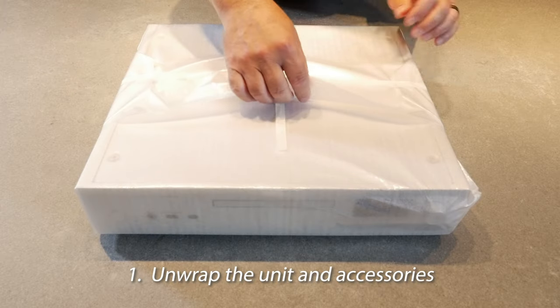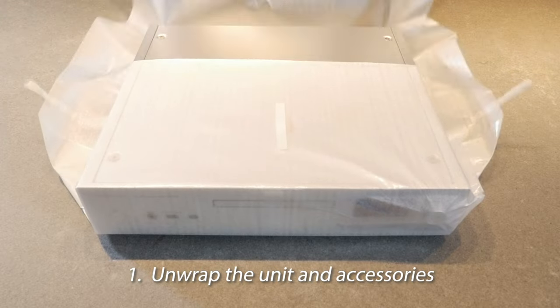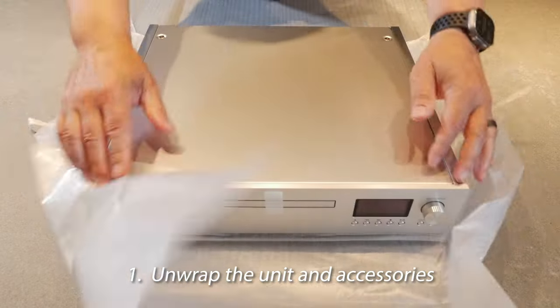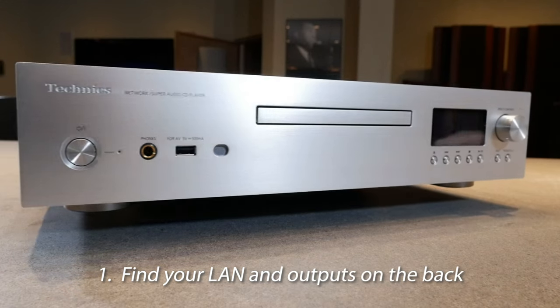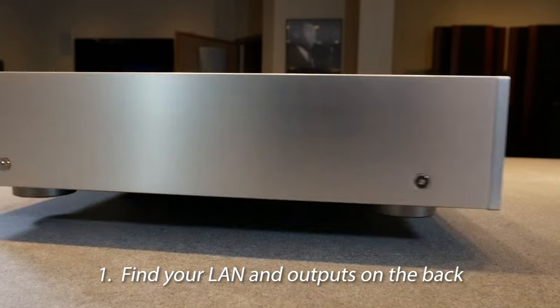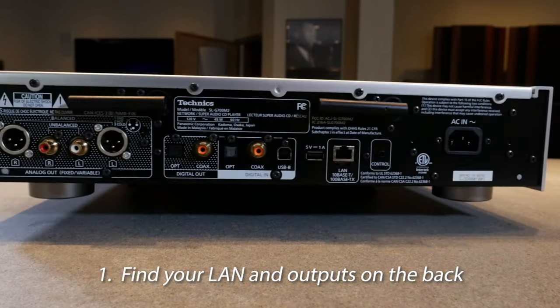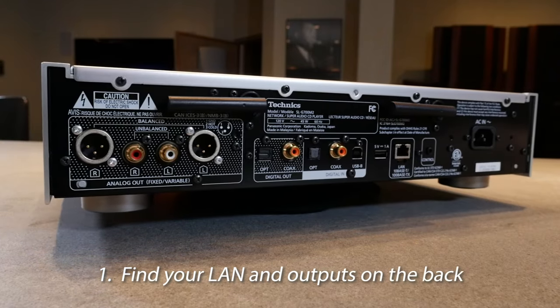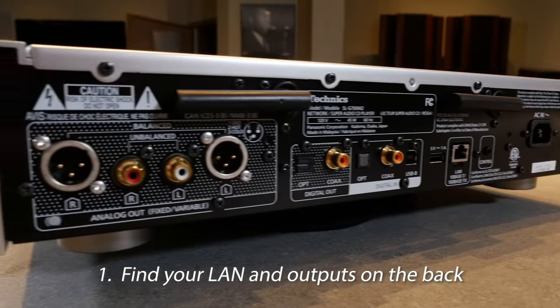Step 1: go ahead and unwrap the unit and the accessories from its packaging. Before installing the CD Player into your system, you should take a moment now to take note of where the interconnections and your local access network are going to go in the back of the unit. This will save time and give easier access to the connections when needed in the rack.